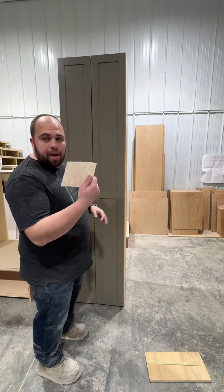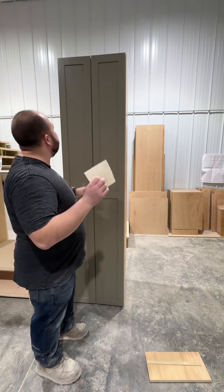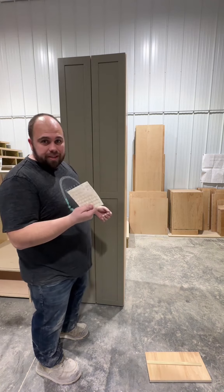I forgot one thing — don't forget about the bumpers, or whatever you call these things. Put these on there. It protects the door, protects the face, protects a lot of things, and it just makes it sound better.